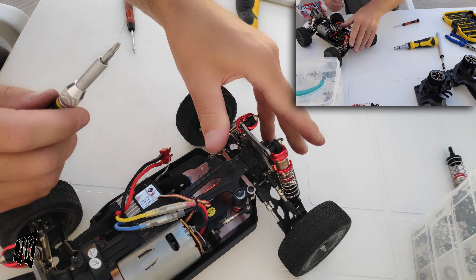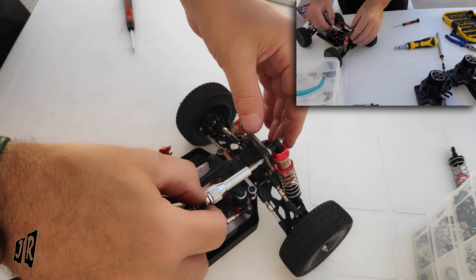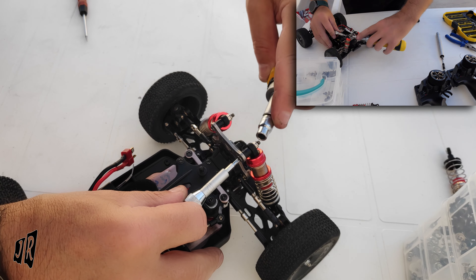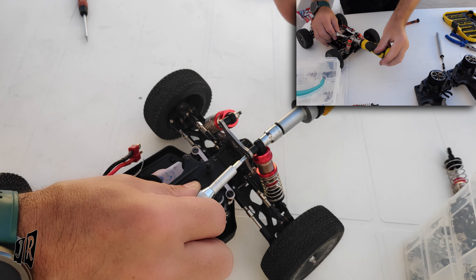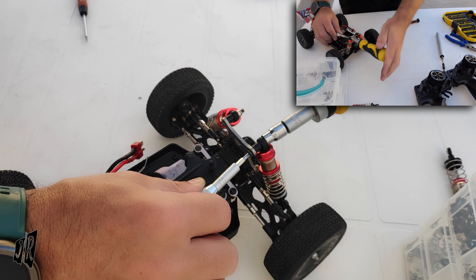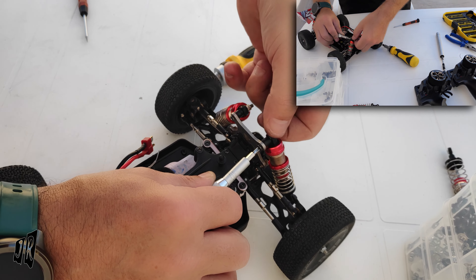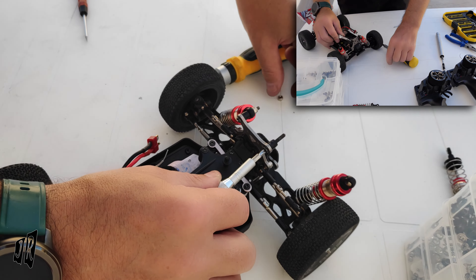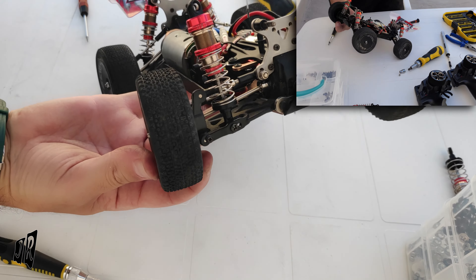So let's get into it. You need a Phillips screwdriver. As mentioned in the previous video, a 5.5 socket is much easier than the one that came in the kit, because the one that came in the kit is plastic and useless. Undo it, take the nut off — this can actually just stay attached. As you can see, the top part is now undone.